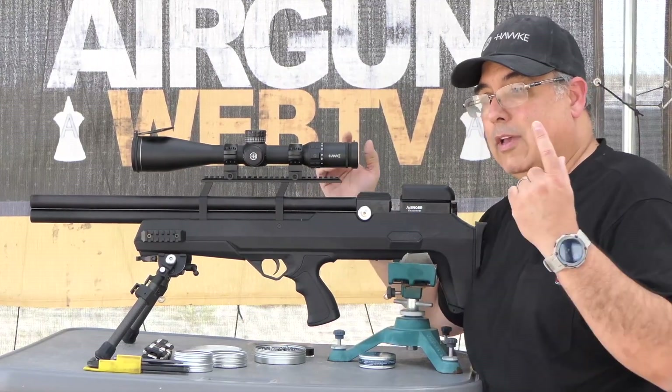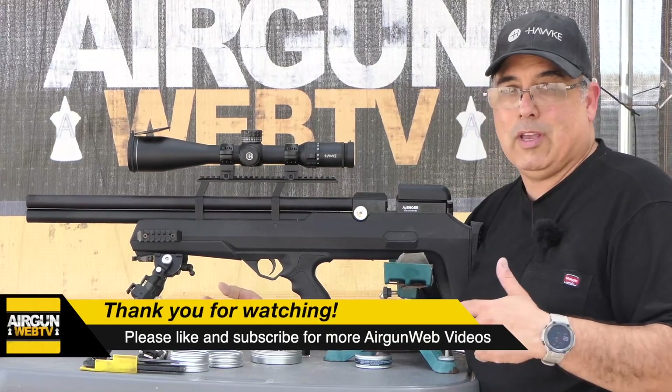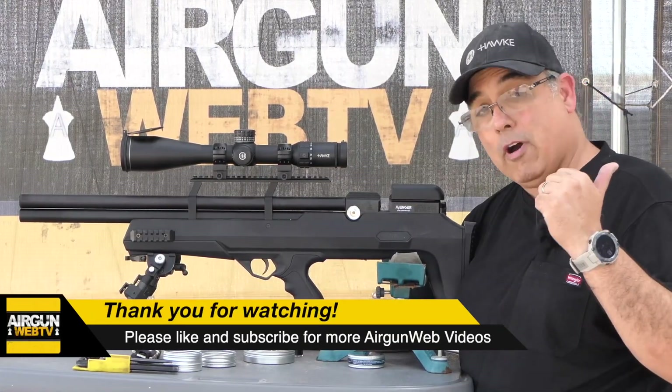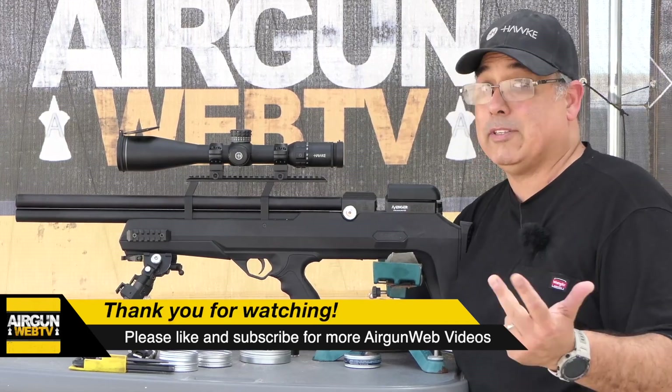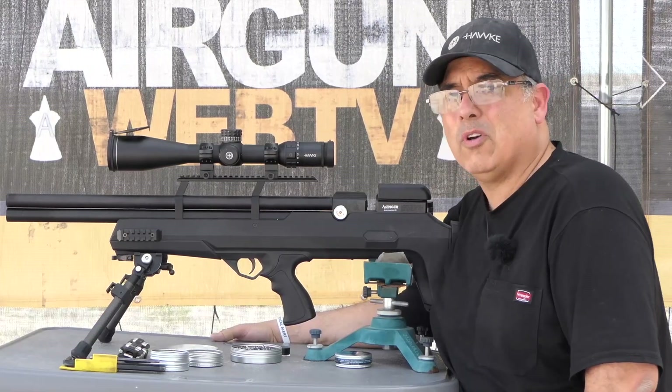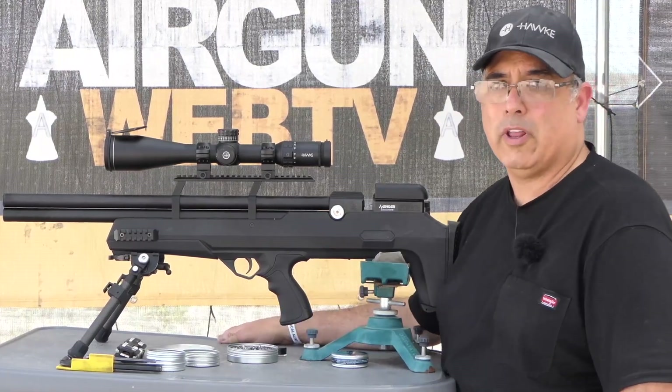I prefer a rifle, but if I'm shooting it and it's performing, I'll tell you what matters most to me — above looks, above ergonomics — and that's performance. When the gun performs as well as this thing does, I sort of overlook things like, oh, the scope's a little high.